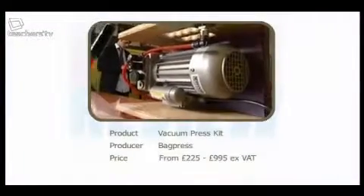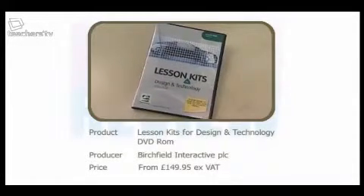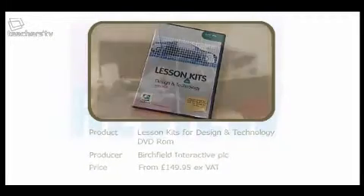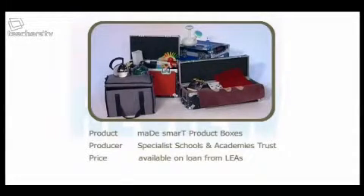Thank you all very much — that's all we've got time for today. Just to recap, the three resources we looked at were the vacuum press from Bag Press, the lesson kit for Design and Technology DVD-ROM from Birchfield Interactive PLC, and the Made Smart product boxes compiled by the Specialist Schools and Academies Trust. For more information about all of the resources, go to our website at teachers.tv/resource-review, or email us at resourcereview@teachers.tv. A very big thank you to our panel — to Aileen, to David, and to John. We'll see you next time on Resource Review, bye-bye.